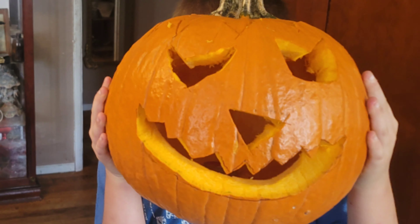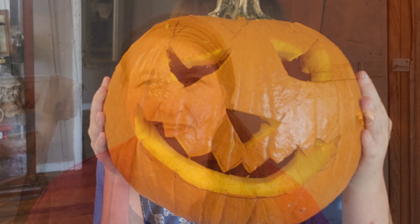Did you grow pumpkins this year and don't know what to do with those delicious vegetables? In today's video, we're going to show you ways that you can take the pumpkins that you've grown in your garden, or even the jack-o-lanterns that your kids carved for Halloween, and turn them into delicious desserts for the holidays. Stay tuned.